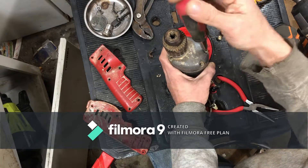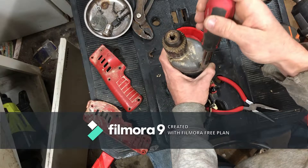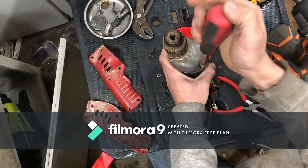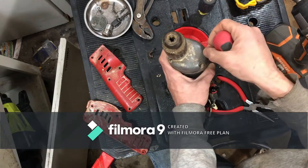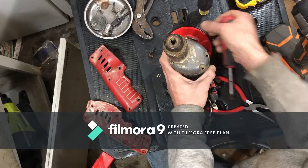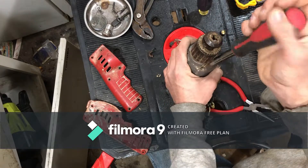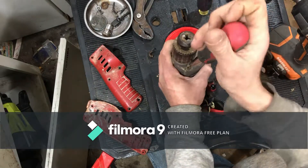So far I'm not seeing anything that would tell me this thing has gone bad. Don't necessarily know what's wrong with it - might be one of those things where you take it apart, put it back together, and it starts working again. We'll see what happens when we get a little deeper into this thing.